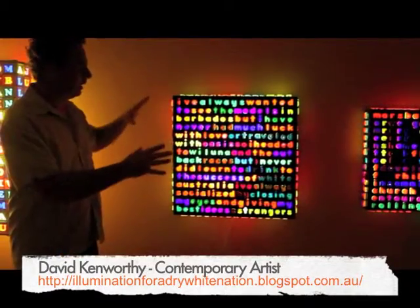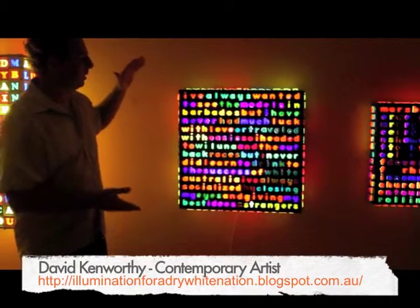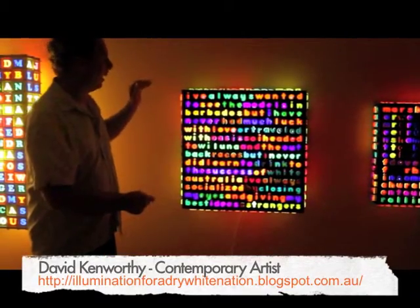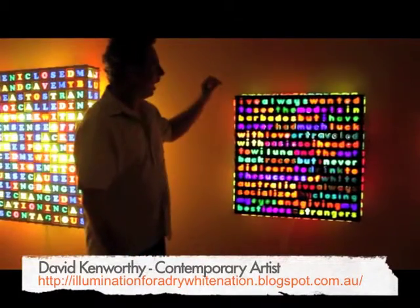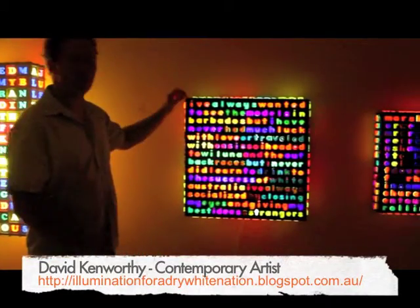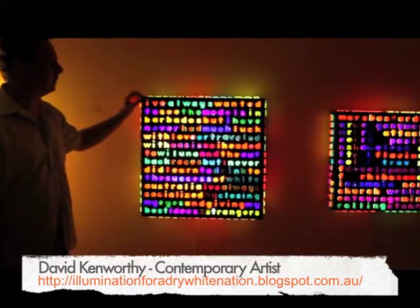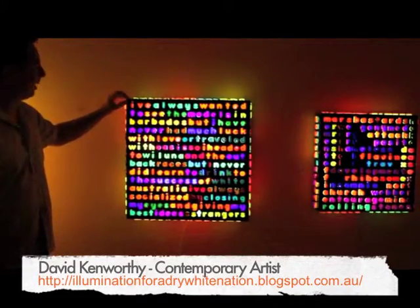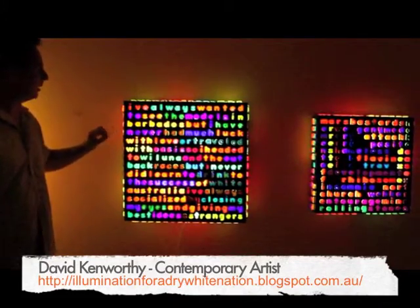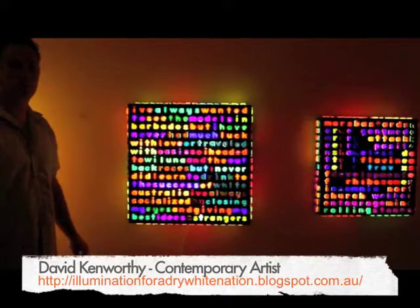These are similar in style but will be roughly a metre by a metre, similar to the other ones that I have here in size. I will be composing text for two of the sculptures. Steve Kilby will be composing text for two of the sculptures and the remaining two sculptures will allow the people visiting the installation to mix and rearrange the text into a narrative of their own choosing.